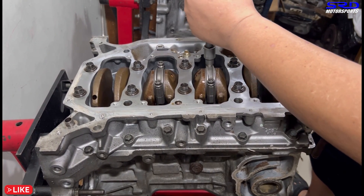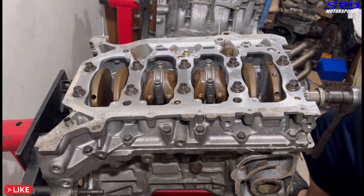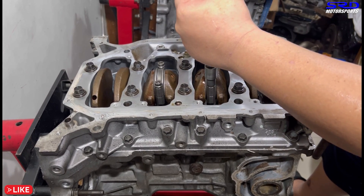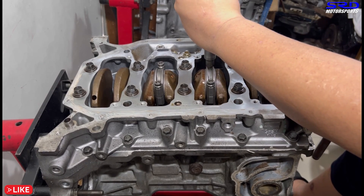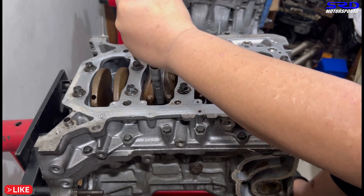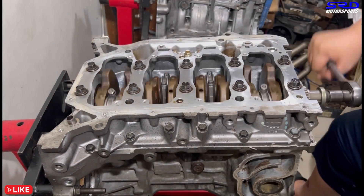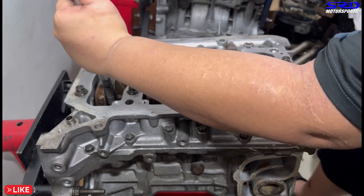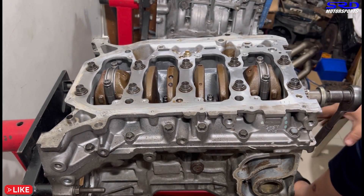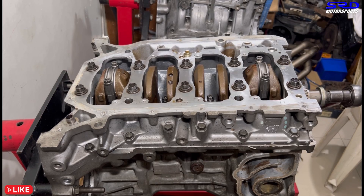We loosen the bolts so we can torque them properly. These ERP 2000 rod bolts require 50 foot-pounds of torque, so we're going with that. The clicking sound from the torque wrench is satisfying. We speed through the rest of the torquing. All good — the last one done. It turns really light and that's awesome — it's gonna run really good.